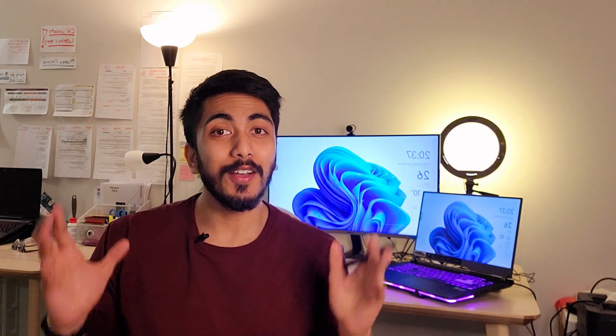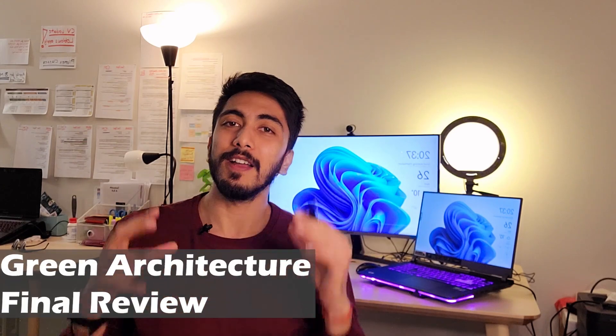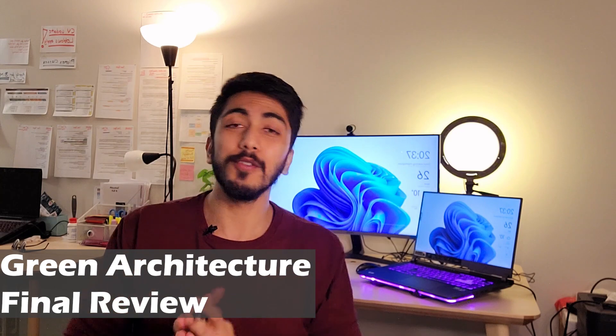Hey guys, I hope y'all are doing good. So finally, my green architecture course from Algonquin College is over. It took a lot of effort. I was really busy for the past two weeks because of this and I wasn't able to upload any video. I'm sorry for that. But anyways, now this course is over and this video is about my final verdict and my final review about this course and how this course helped me to understand sustainable architecture better.